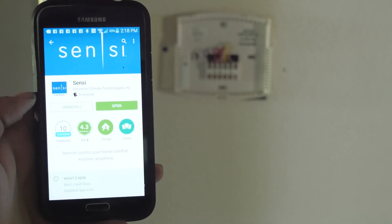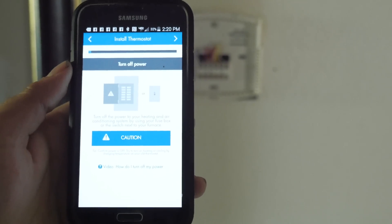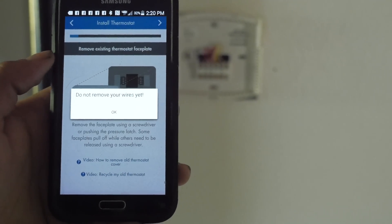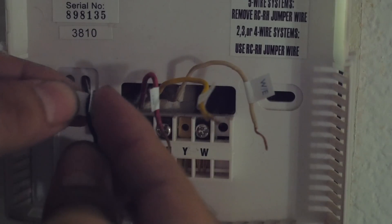The very first step is to install their app. As you go through the app, it's going to tell you in a step-by-step process how to do everything, which makes it a no-brainer for anybody. After you install their app, you're going to want to go outside and shut down all the electricity in your home to make sure there's no electricity running to your thermostat. The next step is removing the old thermostat, and you'll see there's a bunch of wires when you remove the cover. These wires are all going to be labeled for installing the Emerson device.